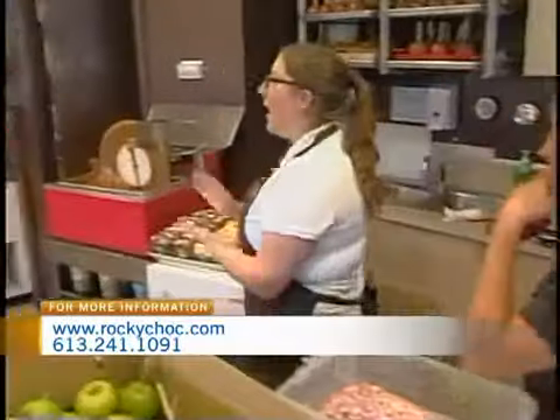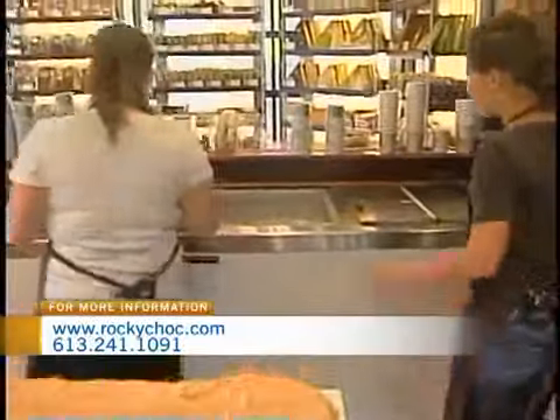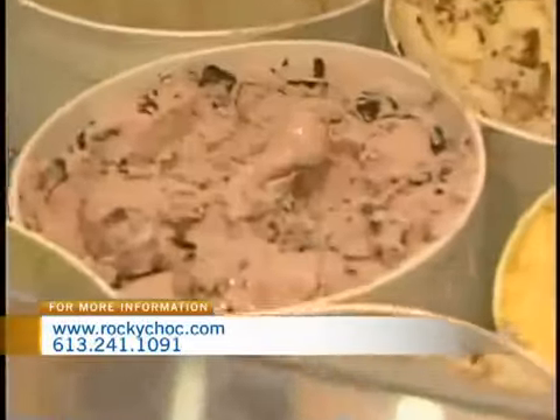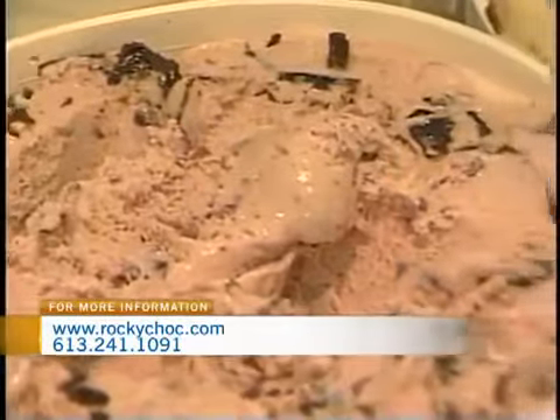And speaking of nice, cool treats — potentially from the North Pole — what have we got over here? We have some delicious ice creams. What are the different types? Oh, we have everything. We have sorbets, we have frozen yogurts, and we have gelato. They're all made for the store, and we have between 25 to 35 flavors on hand at all times.